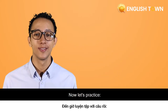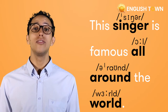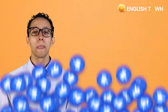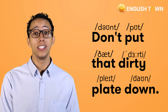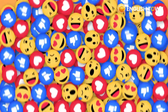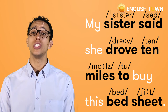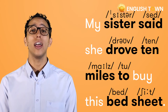Now let's practice with full sentences. 'This singer is famous all around the world.' Again: 'This singer is famous all around the world.' Next: 'Don't put that dirty plate down.' Again: 'Don't put that dirty plate down.' Finally: 'My sister said she drove ten miles to buy this bed sheet.' Again: 'My sister said she drove ten miles to buy this bed sheet.'